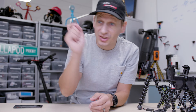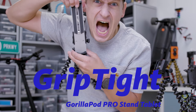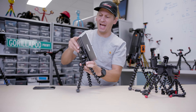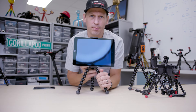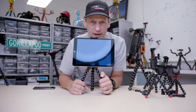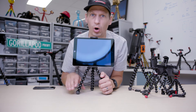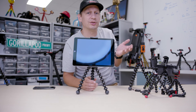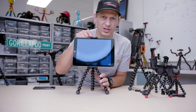This is the Griptite Gorillapod Pro Stand Tablet. Take your tablet, lock it in there — brilliant for viewing, streaming, watching, editing, working, doing whatever you want with your tablet up to 10.5 inches. Really, really solid product. So if you're sitting on the couch at home watching TV, this is the product you want for your tablet.